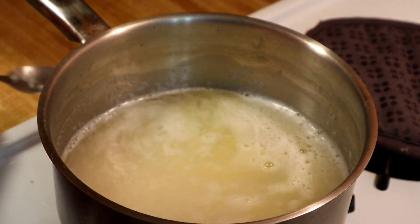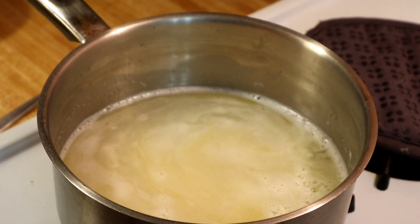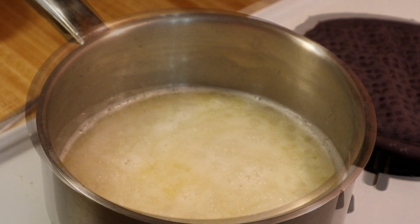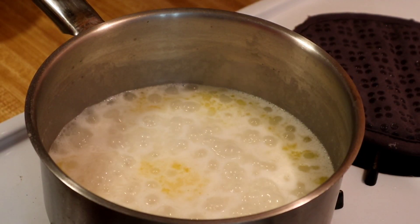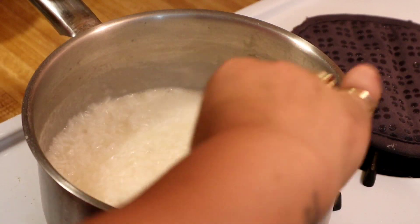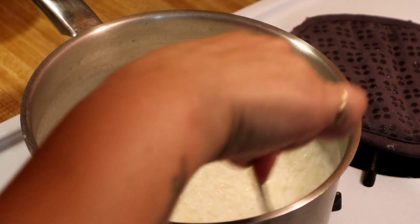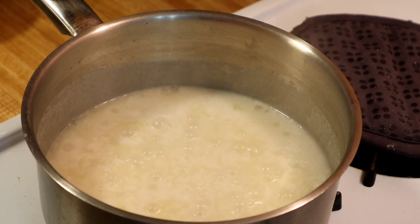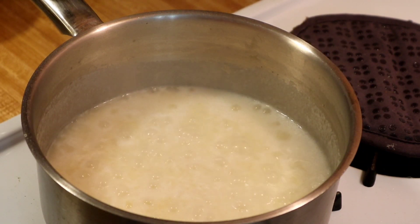We're going to let this cook for 10 to 15 minutes until the water starts drying, and then we'll come back. It's been seven minutes — I'm just going to stir it and let it continue boiling until the water evaporates completely.